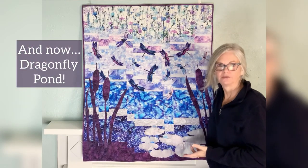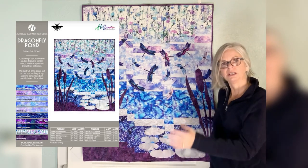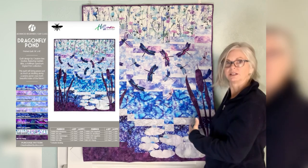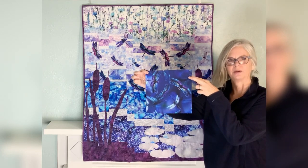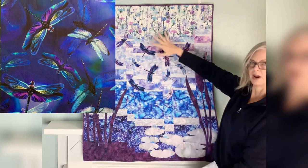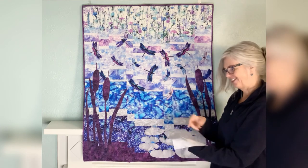I designed Dragonfly Pond for Hoffman California Fabrics a couple of years ago to focus and showcase their fabric line, and they put it in their projects catalog, which they show to shop owners to sell the fabric. As you can see, dragonflies are the focus fabric and they had a couple of different colorways. Here's a little swatch of the focus fabric. This is the reverse — the dragonflies are reflected in the lily pads below them by using the reverse of those focus fabrics. Isn't that cool?